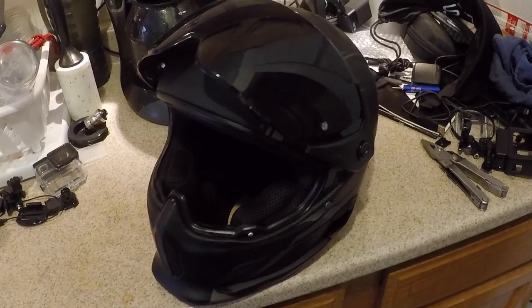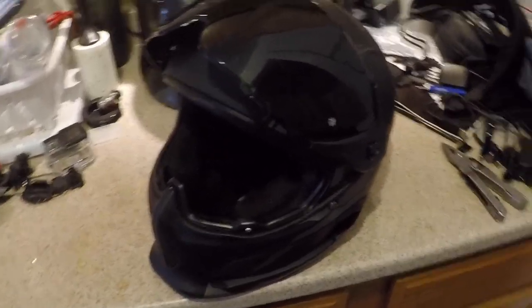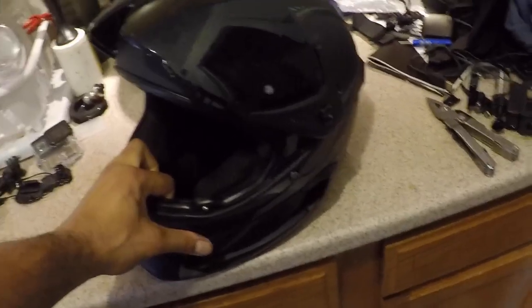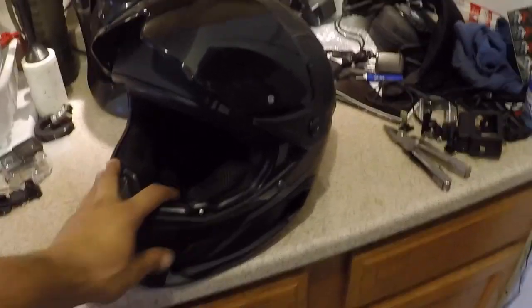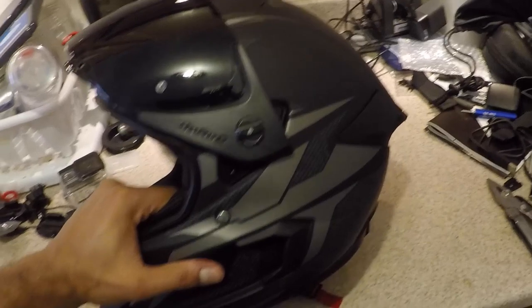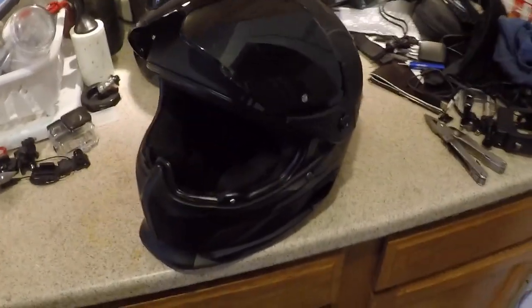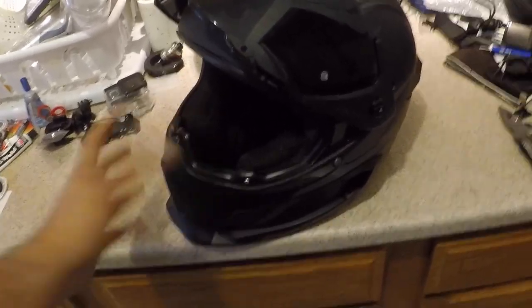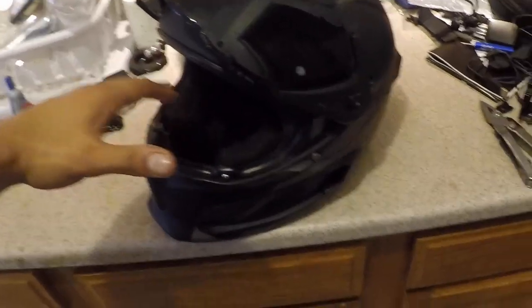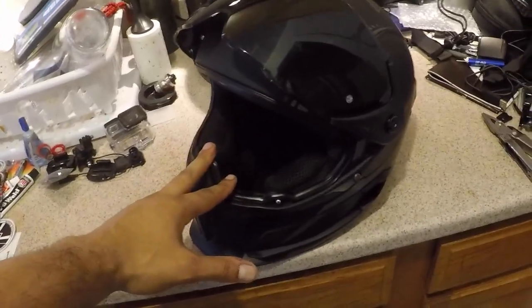Three to six weeks later... alright, this is the follow-up to the unboxing of the Ruroc Atlas 2.0. This model in particular is the Ranger — silver accents on matte black with the tinted visor. The purpose of this review is to help you make an informed decision if you're looking at buying one of these helmets and upgrading from a polycarbonate helmet, like I did.